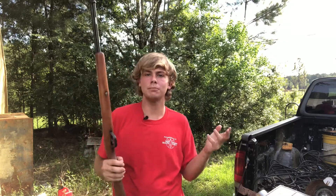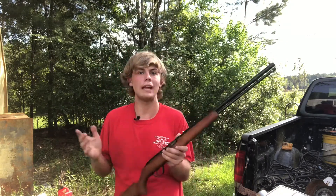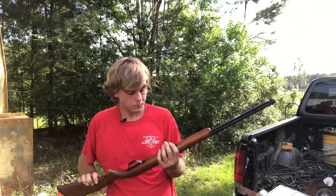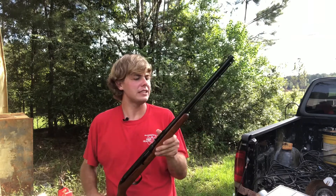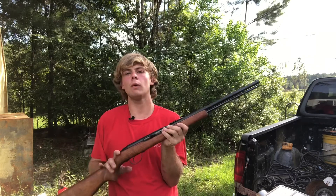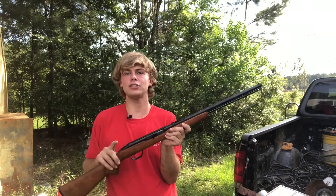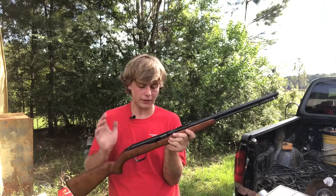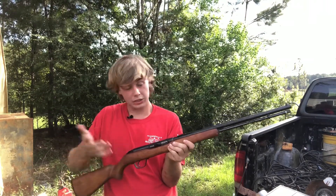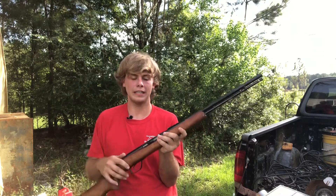I don't know if it's just me, but something with 22 bullets seems like they dirty up your gun way faster. But yeah, so that was it on this one really. I hope y'all enjoyed. If y'all have any questions about this gun, I do know a lot about it and I have shot it a lot — just let me know in the comments any questions y'all got and I will definitely answer.